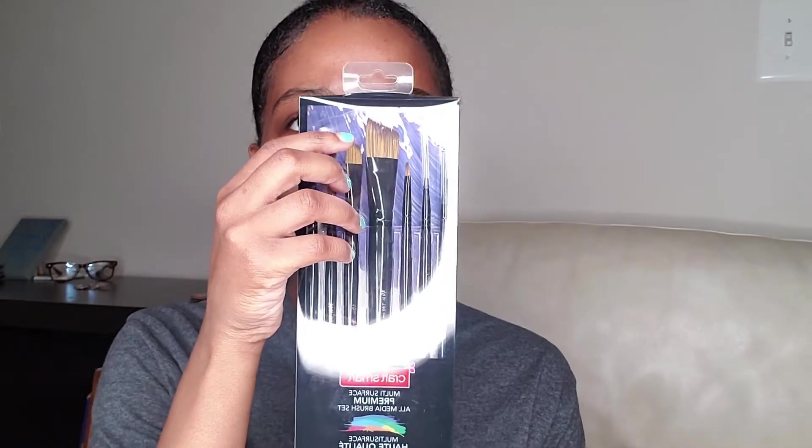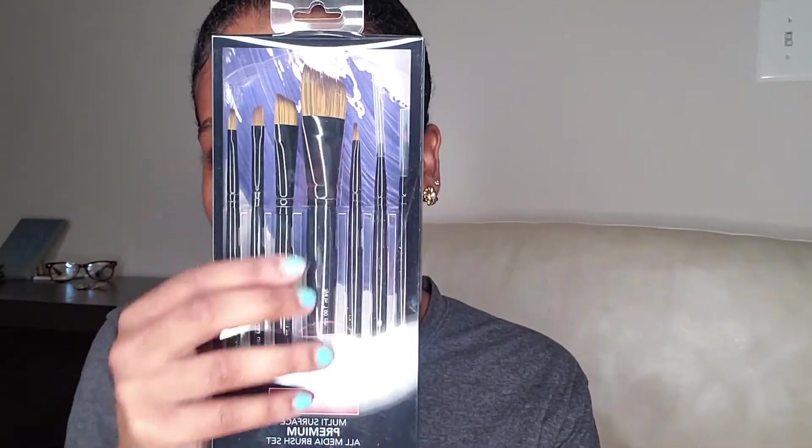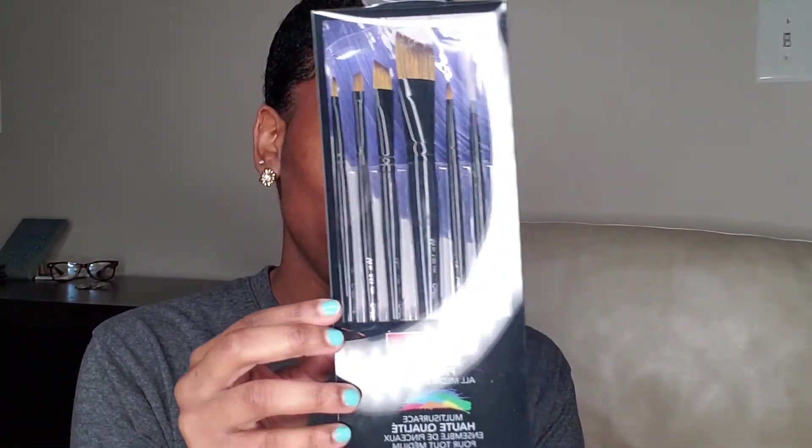So that's it for all of the paints I got. I did also get a set of brushes. I really just needed the angled brush that's in here, but it's a set that came with a few angled brushes and then some really fine, finer brushes. So that's really cool.